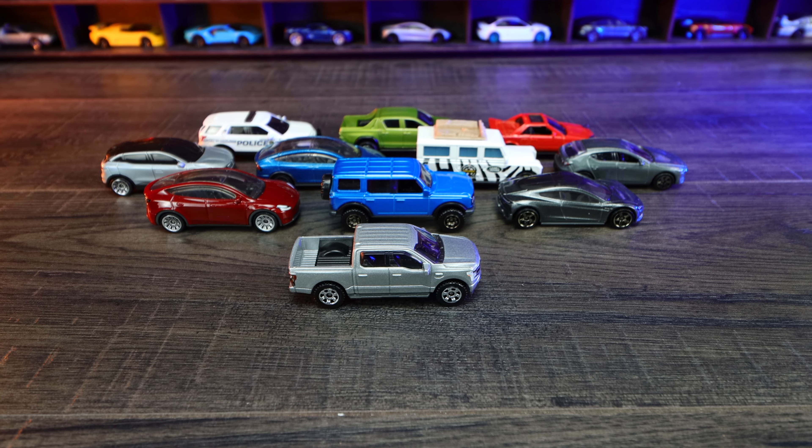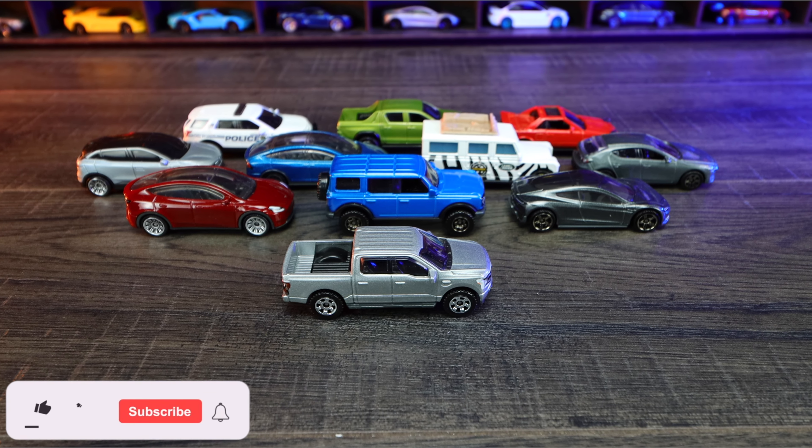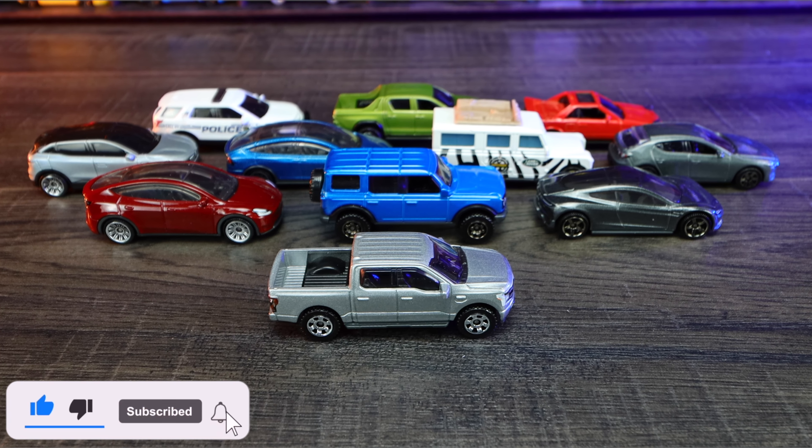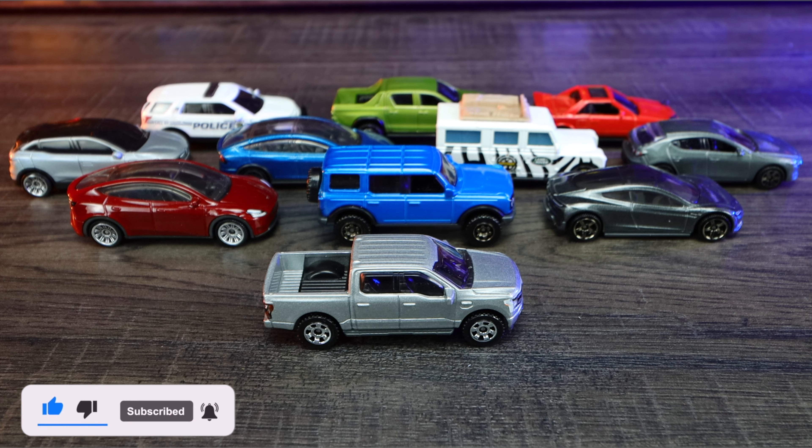And there we have all of the cool new Matchboxes that we opened up today. Let me know in the comments section down below which one's your favorite. Don't forget to hit that like, follow, and subscribe, and I'll catch you guys on the next one. Bye-bye!